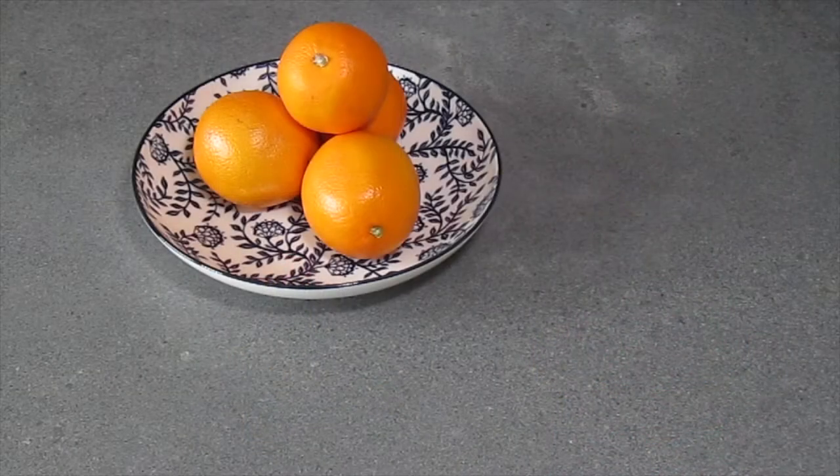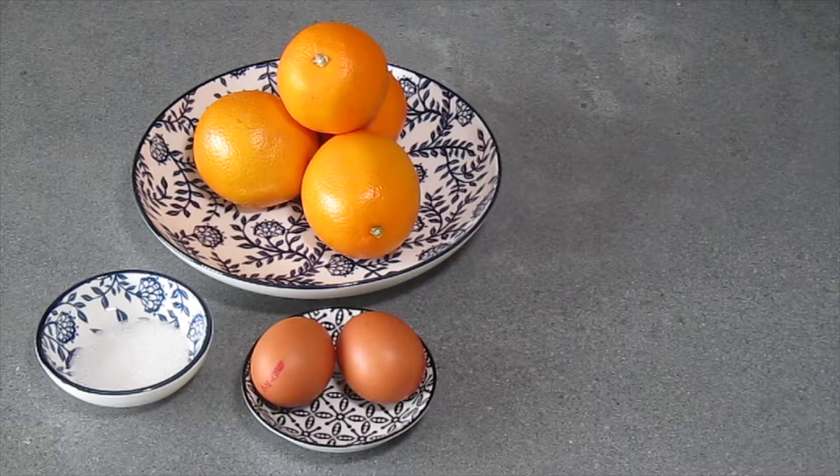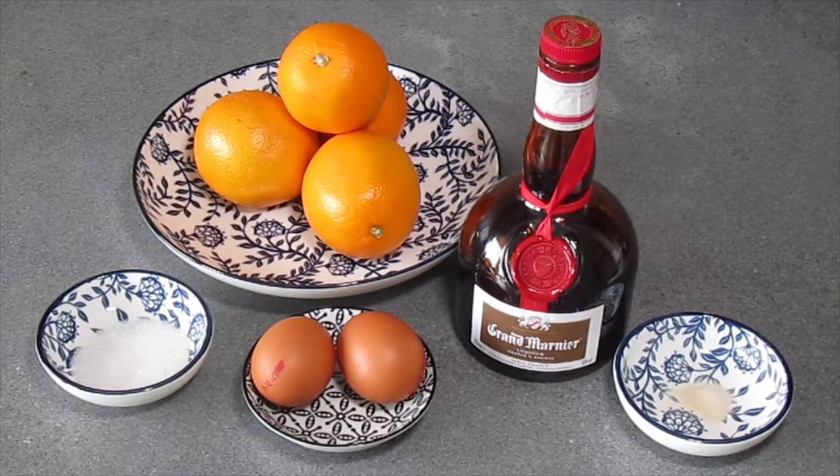You will need lots of oranges, both for the juice and for the zest, so preferably buy some organic oranges. You will also need some sugar, two eggs, Grand Marnier to give additional flavor to the gel, and some agar agar.